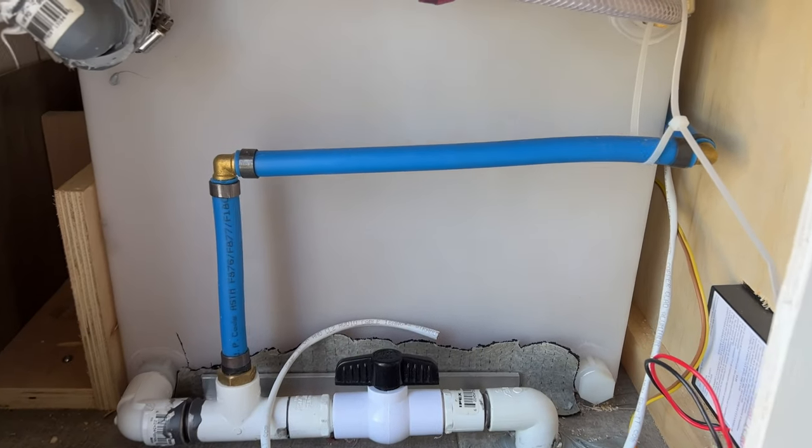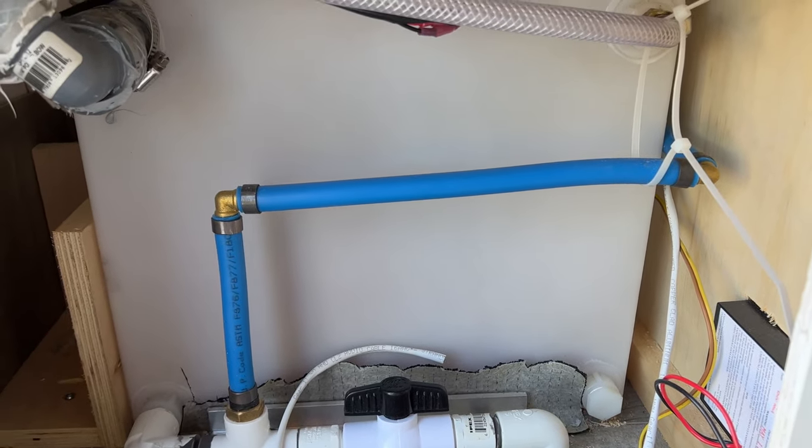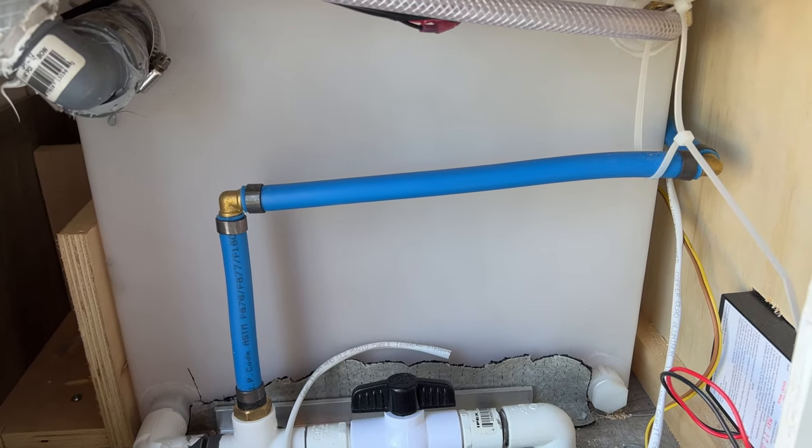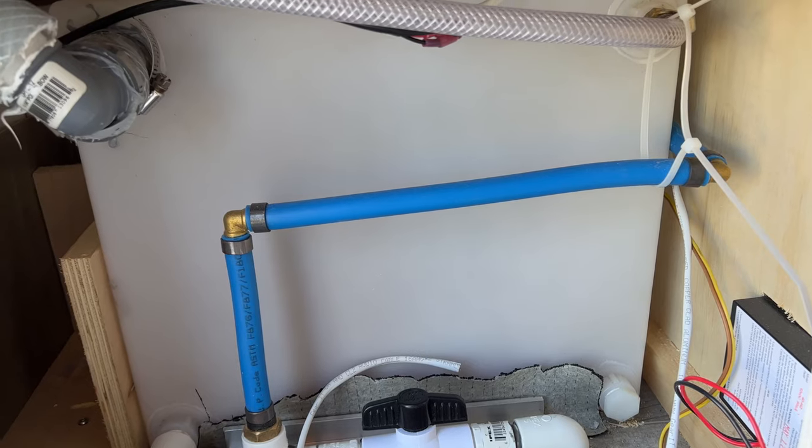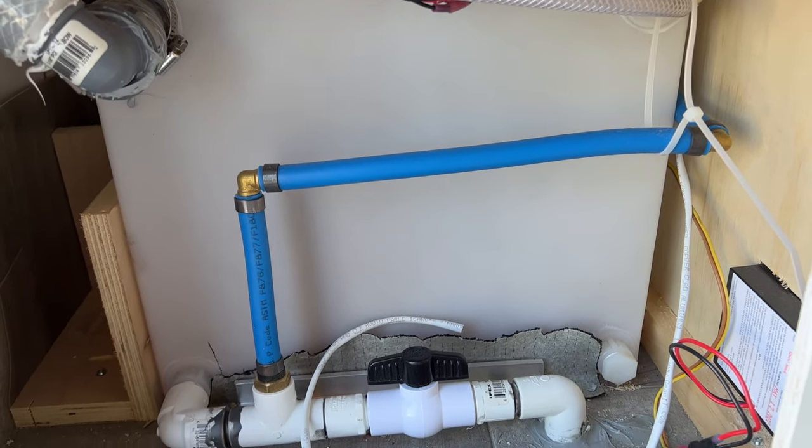I tried to slope all the lines so that when I blow them out, all the water drains from the lines. Then I just have to worry about winterizing the tanks.